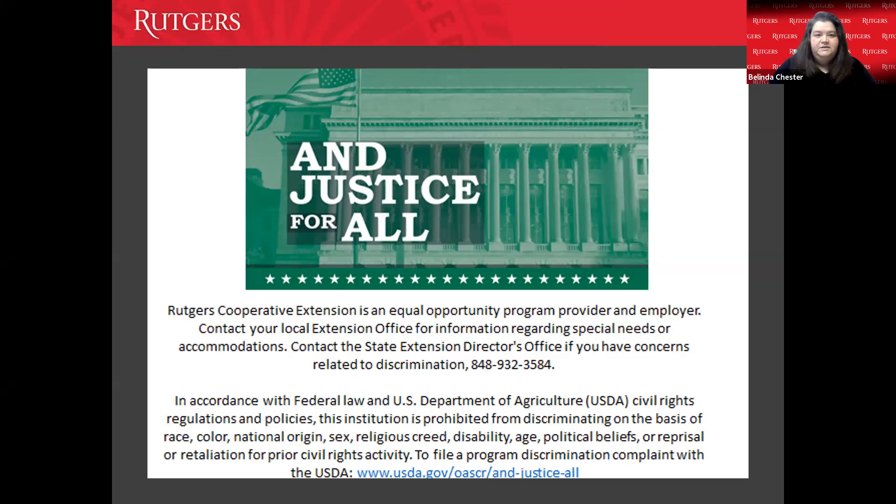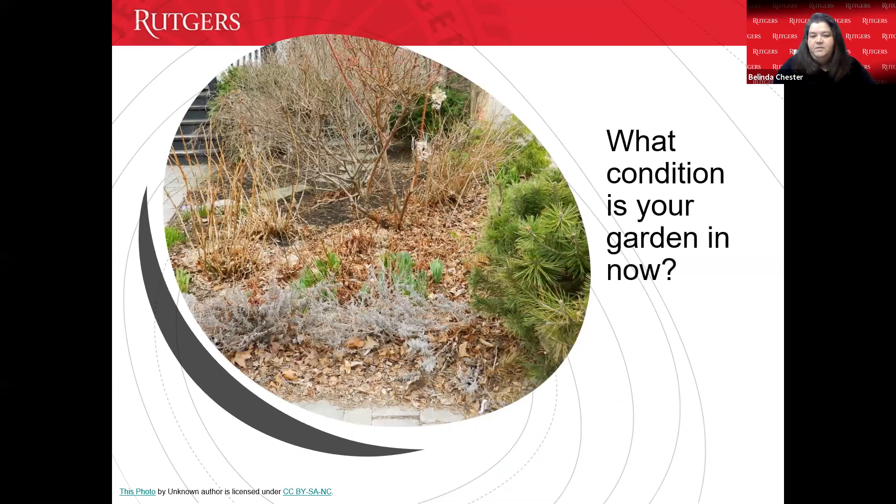Let's talk about your spring gardens. What condition is your garden in now? Typically right now your garden probably looks like dirt, or you might have a lot of leaves. You might have some plants with spent stalks from last year — things that you left around for our pollinators and birds over the winter.